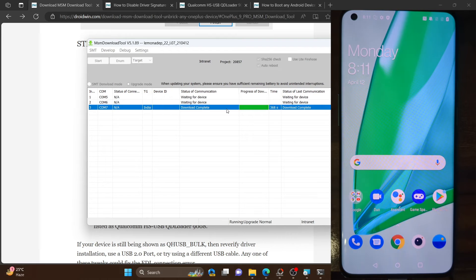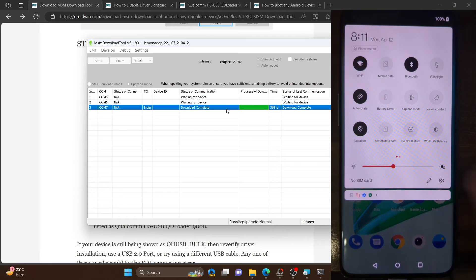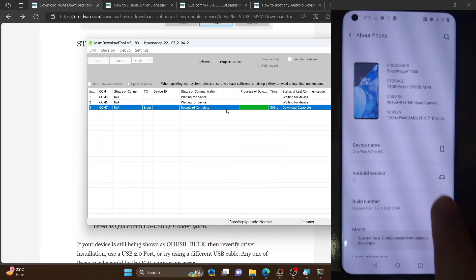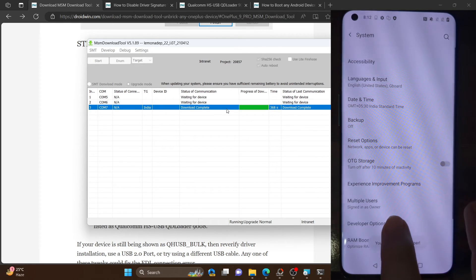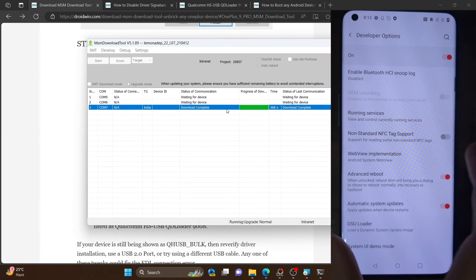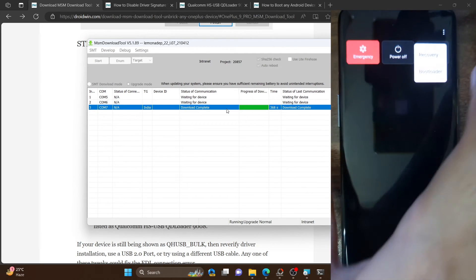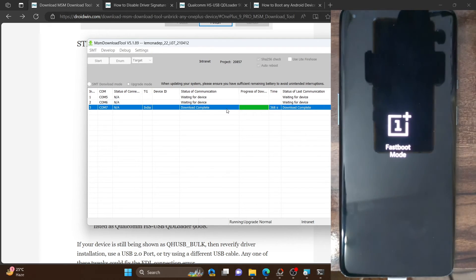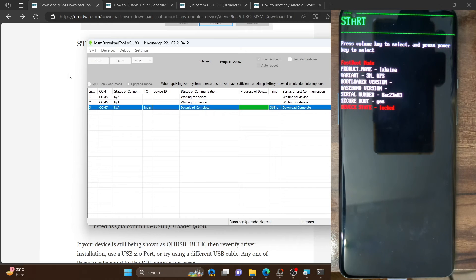The first time boot after flashing will take somewhat longer — this is normal because the OS is being set up from scratch. From subsequent boots onwards it will not take as long. The firmware has been flashed and we are now in the OS. The bootloader will still be locked, as it was before — let me confirm this from fastboot mode. As you can see, it is currently still locked. If you want to unlock it, you can refer to my guide or use the 'fastboot flashing unlock' command.